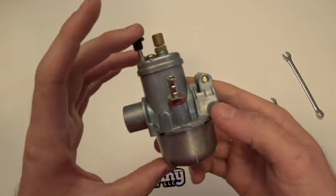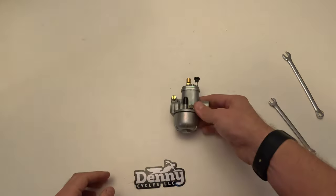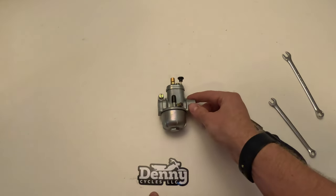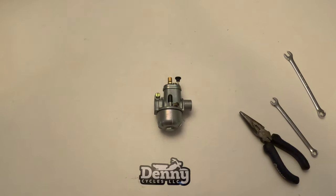If you need any parts, they're all available individually at www.dennycycles.com — I'll also include a link below. If you guys have any questions, comments, or concerns, let us know. And again, this will work for any of the round bing carburetors for Tomos mopeds.